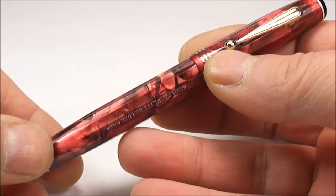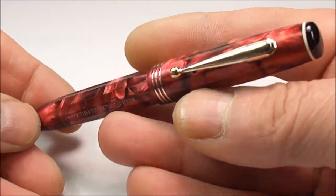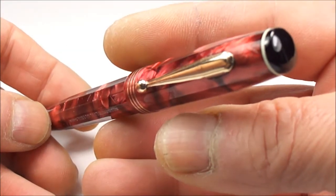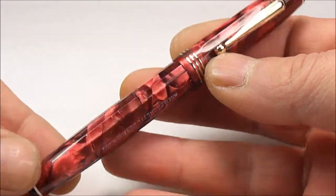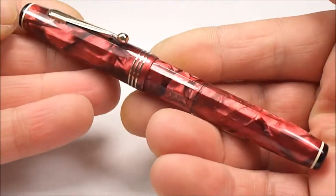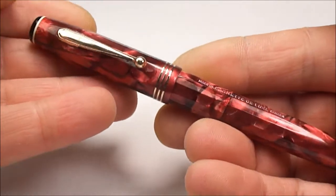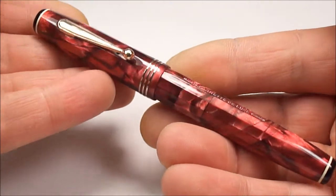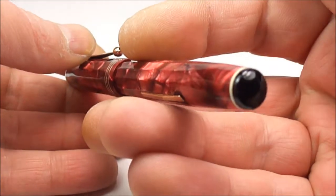When Parker launched the Parkette fountain pen, believe it or not, it was actually the low end of the Parker range. As you can see it's an absolutely beautiful pen, so to say this was one of the low end pens is a bit of an understatement because it's a beautiful pen.